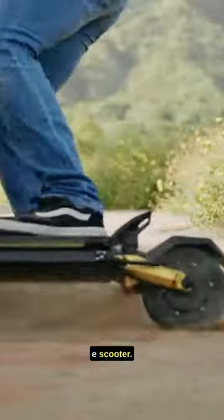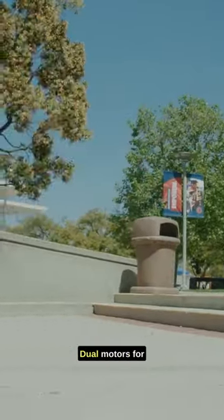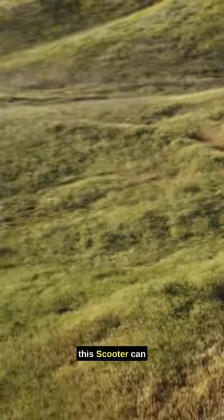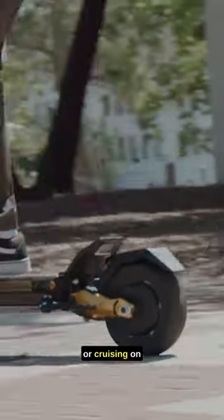The Splatch Twin eScooter. Let's kick things off with its powerful dual motors. Yes, you heard it right — dual motors for double the speed and torque, with a top speed of up to 30 miles per hour. This scooter can really fly. Perfect for zipping through the city or cruising on scenic routes.